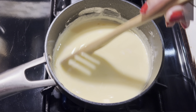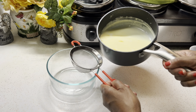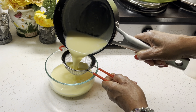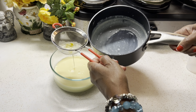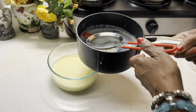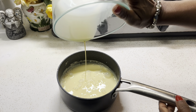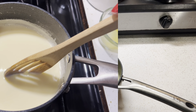Next, I would advise you to pour your milk mixture through a strainer so that you can remove any residual from the eggs or any lumps from the cornstarch. It will also make your natilla nice and smooth. Then you're going to pour the milk mixture back into the same pot and put it on the stove to cook a little bit more.